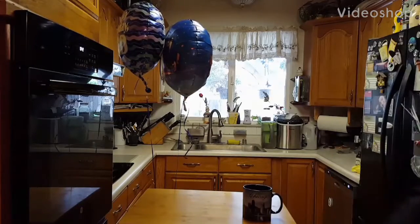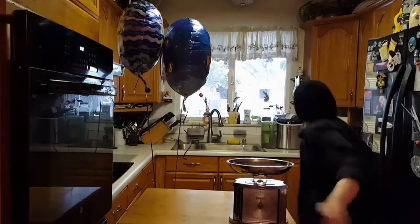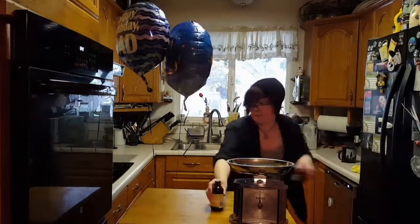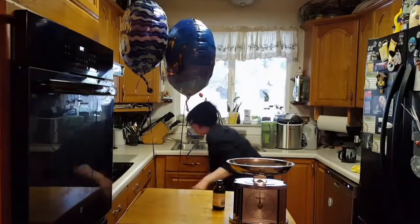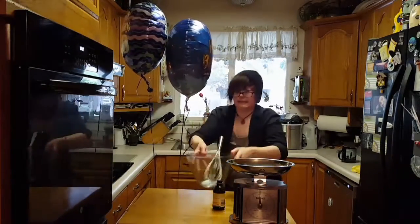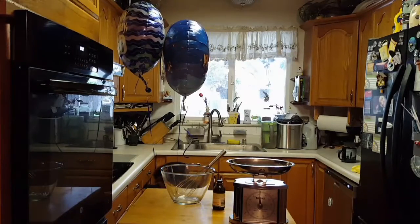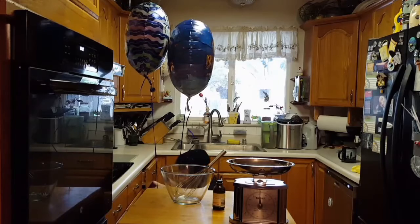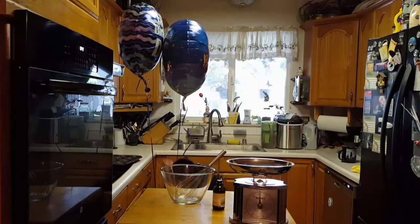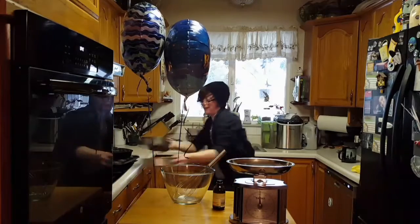I need to make a cake! Cake pans, where are the cake pans? Here they are.